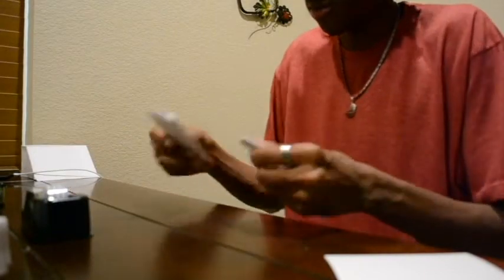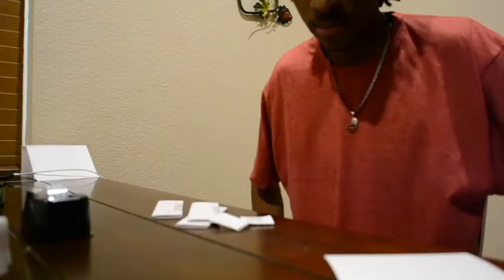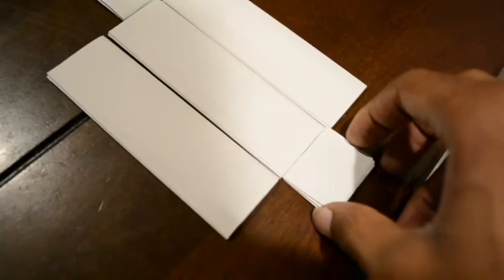Now you have all your pieces together, and I'm going to show you how to lay them out. You do the three long pieces side by side, and then you place these other face pieces on the middle one. Because we folded it nicely, it lines up perfectly — it's not too long.